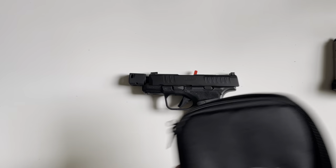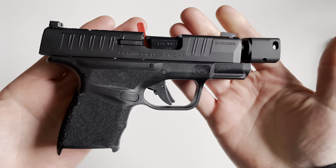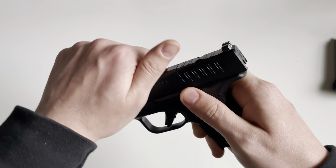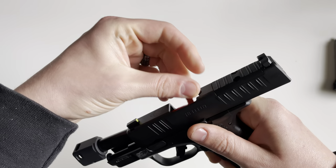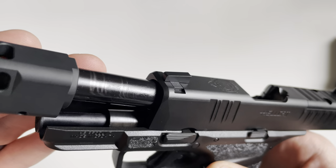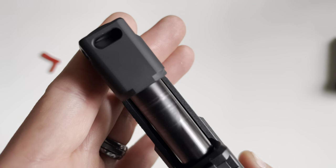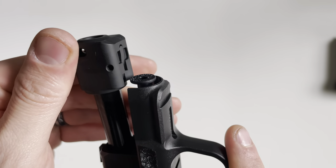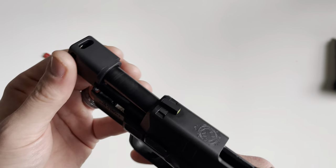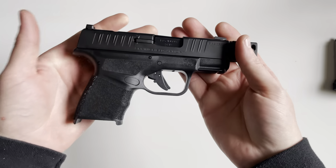The barrel is a 3.8-inch hammer-forged steel barrel with a 1-in-10 twist, and it is half-by-28 threaded. The finish on the barrel is a Melonite finish — a black finish. There's the compensator right there, and it is a self-indexing compensator, so no timing is needed. Overall, very nice looking.